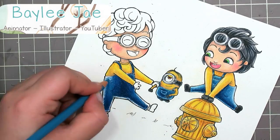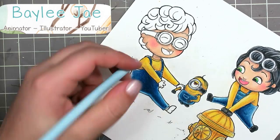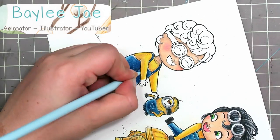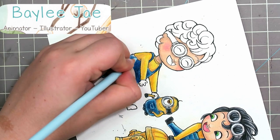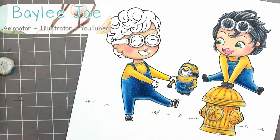If you're a huge minion fan, this is the perfect tutorial for you because it's a collaboration with Bailey. Bailey's an amazing artist and her channel is just full of amazing drawings. This week she made minions in toddler form — they are just the cutest thing ever. So make sure you head on over to her channel and subscribe while you're there, and give her lots of love.